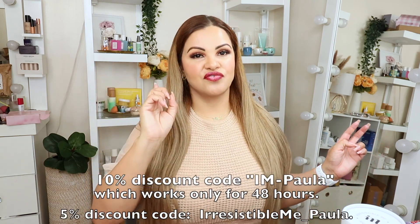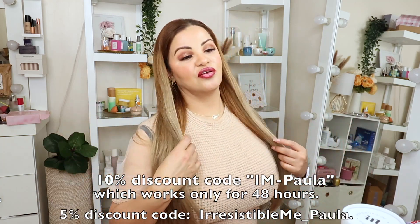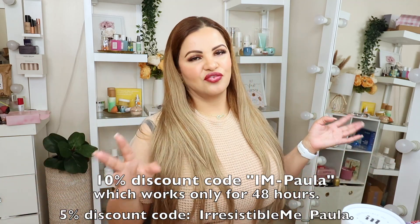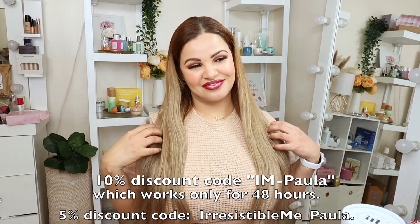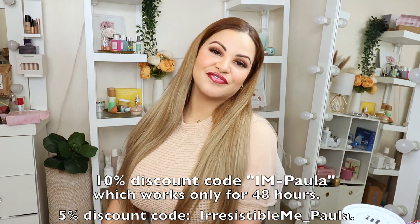Let me know in the comments below if you love this clip-in hair extension as much as I did — gorgeous, definitely can make it work! Thank you so much for watching. Don't forget the link for Irresistible Me and the two discount codes — one for 48 hours for an extra 10% off on top of my regular five percent off on any hair extensions, whether it's clip-ins, tape-ins, or halos, whatever you like to purchase. And let me know in the comments below if you want to see me blonde like this. Love you guys, I'll see you in the next video, bye!